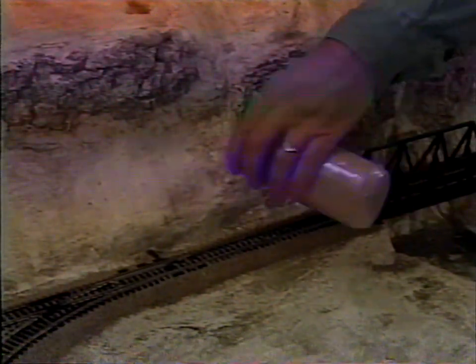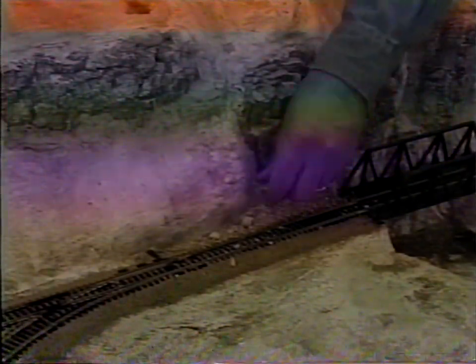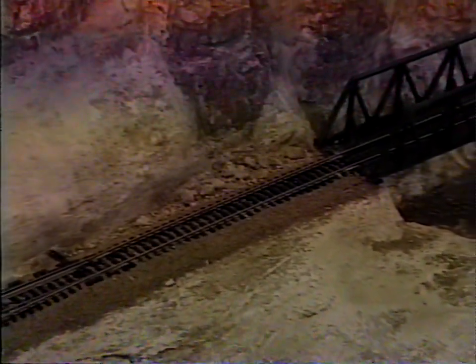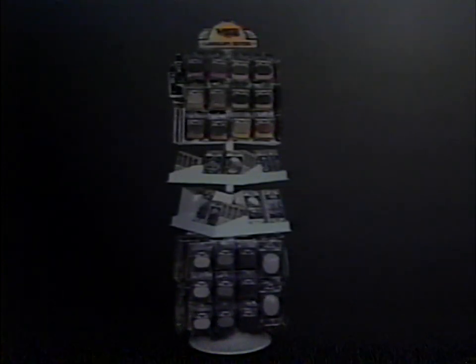Sprinkle rock debris called talus around rock outcroppings and use scenic cement to adhere it. For more information on terrain and landscaping, a book and video are available — we'll tell you about them at the end of this video.